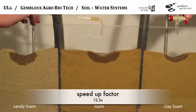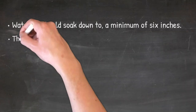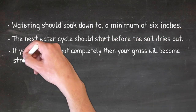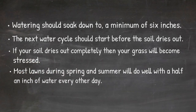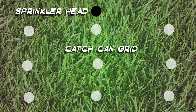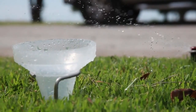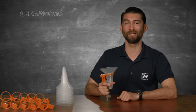Watering should soak down to a minimum of 6 inches. You can spot check with a shovel to see if you're watering long enough. The next water cycle should start before the soil dries out — if your soil dries out completely, your grass will become stressed. Most lawns during spring and summer will do well with a half inch of water every other day. So how do you know how much half an inch is? Various manufacturers make catch cups or catch cans that you can use to measure your watering by placing them within the spray patterns of your lawn. Multiple cups per zone is recommended so you can average the water depth. Run the watering cycle for 10 minutes and then measure the depth of the water in each can or cup — your measurement will let you know how long you'll need to run a zone to get the recommended half inch.